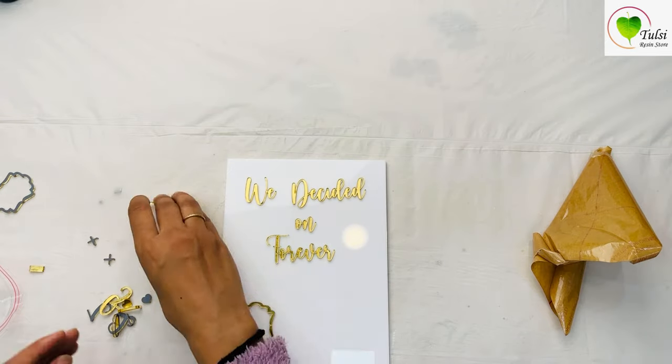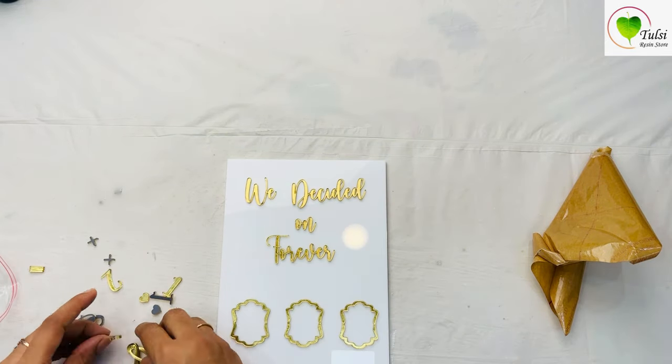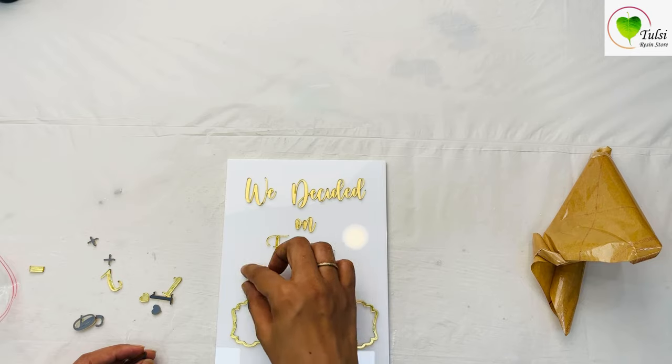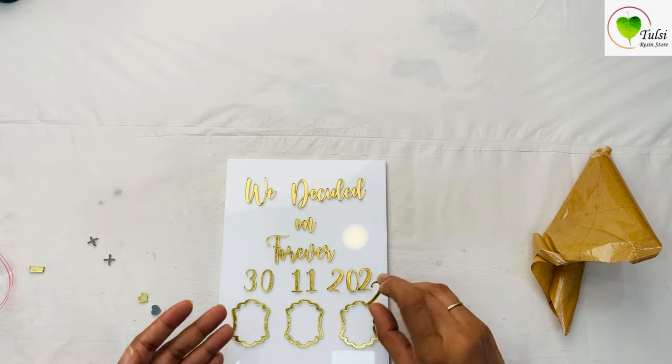In this frame we have the date customized as per the couple, or as per the date of your engagement or wedding date, or any date you want to preserve.